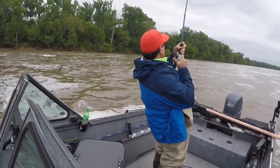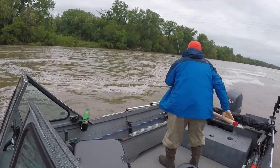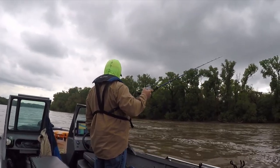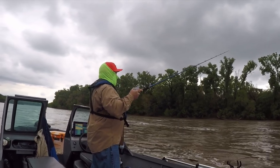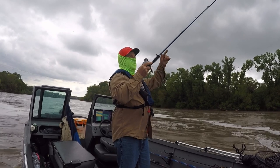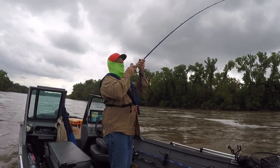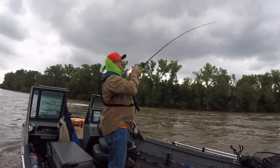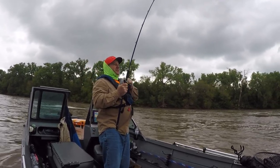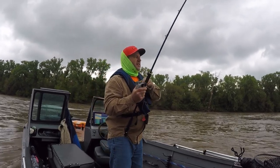Oh my god. What the hell? Another blue. Hang on. There he is. This one is on a hunk of white bass. Hook one on skipjack, white bass, and puni, or gold eye. There he is.